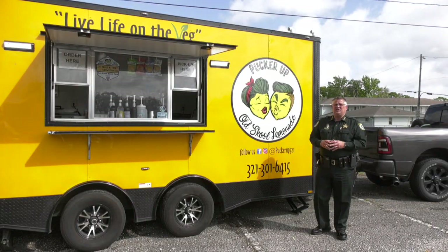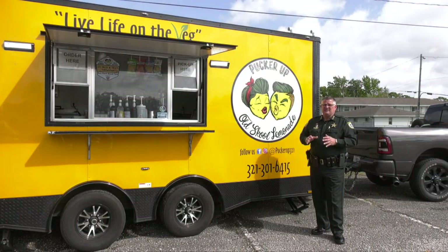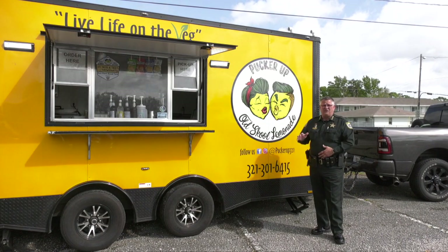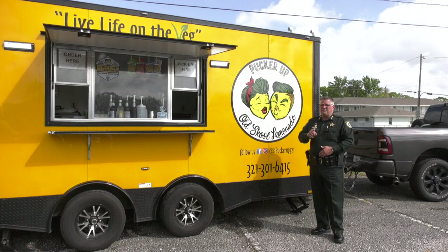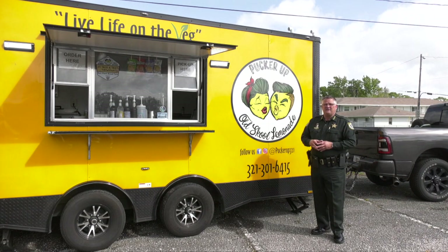Today I'm at the Pucker Up Vegan Eatery Food Truck. Chris and his team do such a great job — they travel all over the state of Florida from Jacksonville down to Palm Beach, and they love spending time here in Brevard County. This is all vegan. Now I'm a meatatarian, so we're gonna see how this goes, but Chris tells me I'm gonna love it and become a frequent flyer here at Pucker Up. Let's go inside and let Chris show us how they do it.